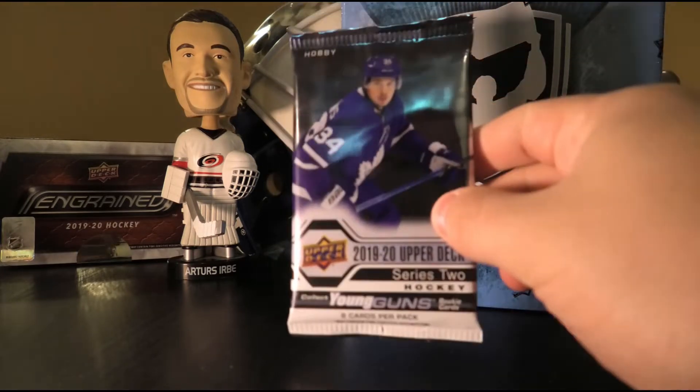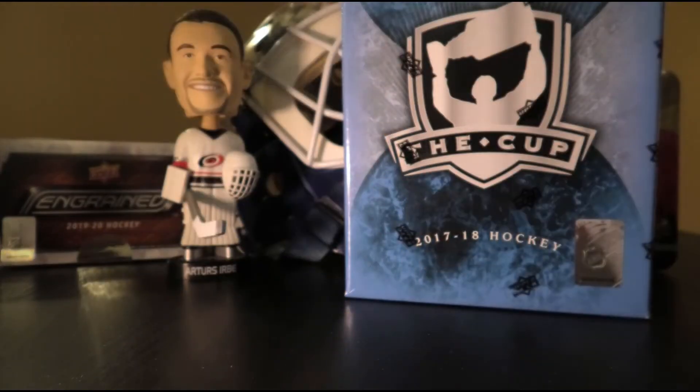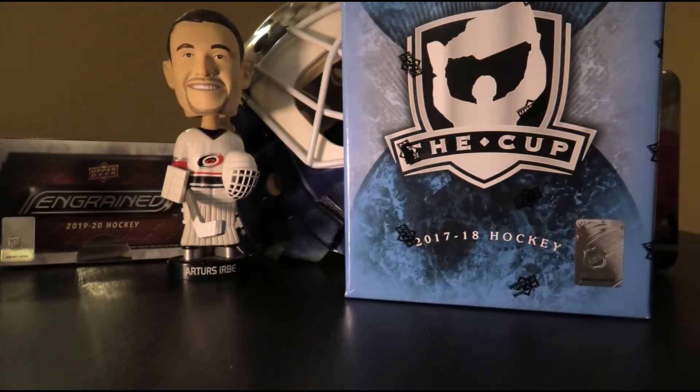Starting off with our single pack — hopefully we get something neat out of it. If not, it's not a big investment. We got: Matt Martin base, Cody CeCe base, Braden Point base, William Carlson base, Adam Henrik base, Neil Blanc base, Vincent Trocek base, and a marquee rookie of Carson Twarinski. Not very good, but that's not why we're here.